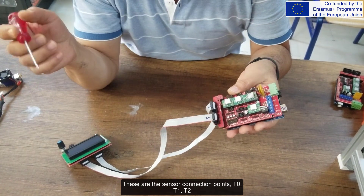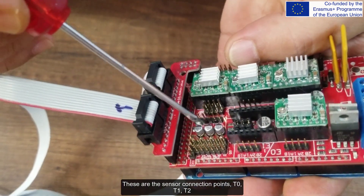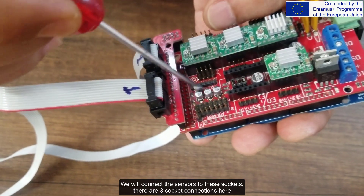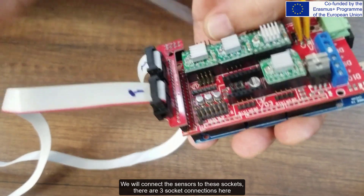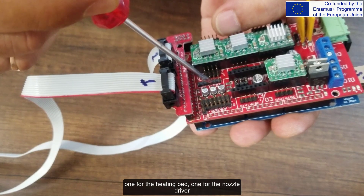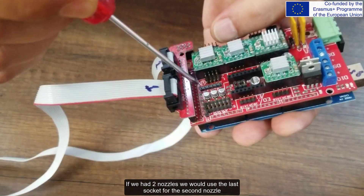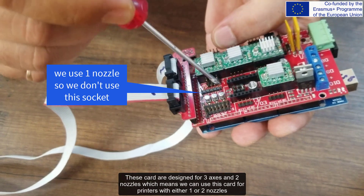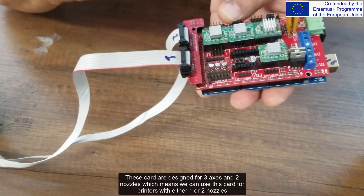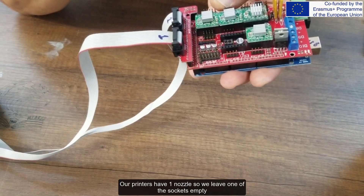These are the sensor connection points: T0, T1, T2. We will connect the sensors to these sockets — there are three socket connections here. One is for the heating bed, one for the nozzle. If we had two nozzles, we would use the last socket for the second nozzle. These cards are designed for three axes and two nozzles, meaning we can use this card for printers with either one or two nozzles. Our printer has one nozzle, so we leave one of the sockets empty.